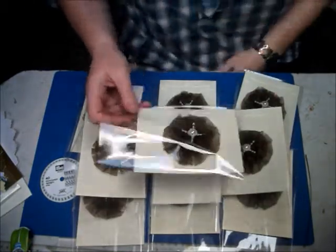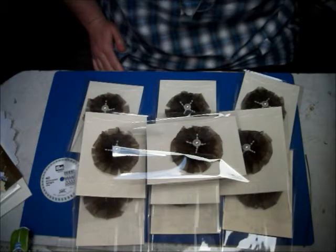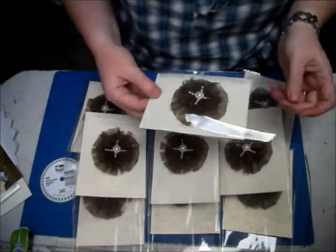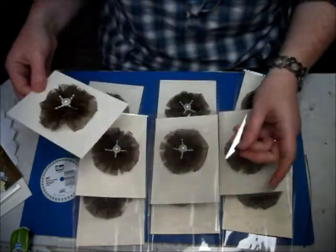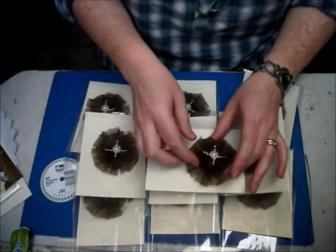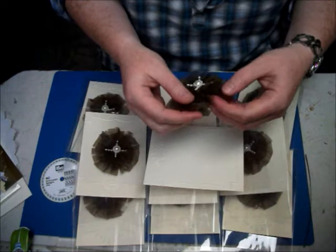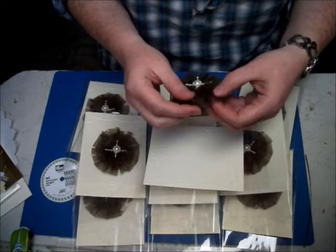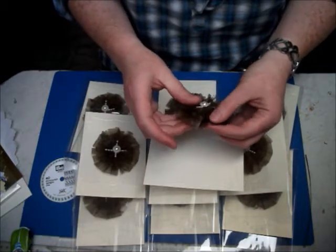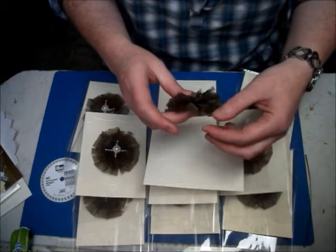Hi everybody, I've just come back to share with you and finished my 10 flowers that I have made for the UK and Ireland craft swaps. We had to pick 10 flowers, so I've just come on to show you what mine is. I have them all packaged up ready to go.